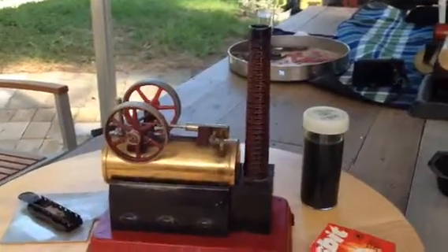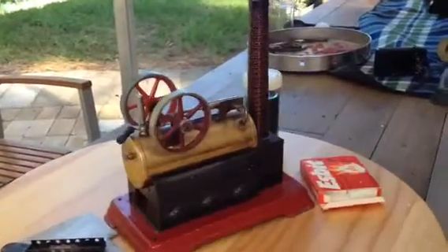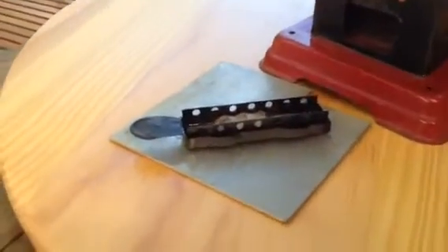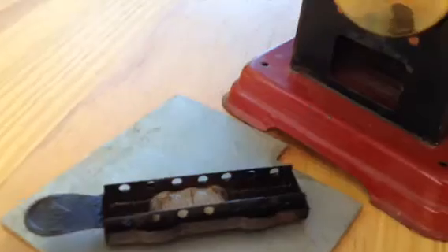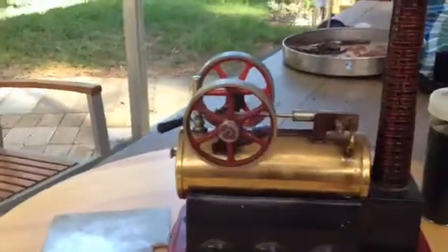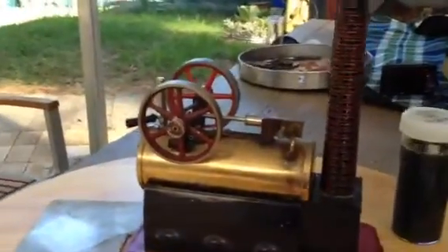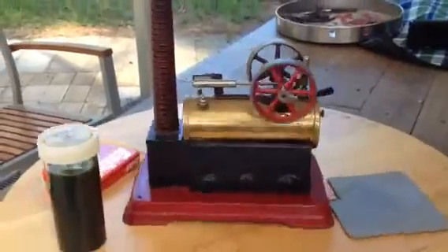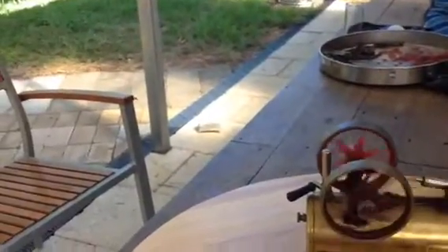Okay, here we go. This is the second one for today. This is a Fleischmann 121/3. It has an original burner, which is as rare as rocking horse sawdust. This video will be a bit shaky. Some SBIT tablets and some oil to go with it. Original burner. I've given this a little bit of preheat, so it should go.